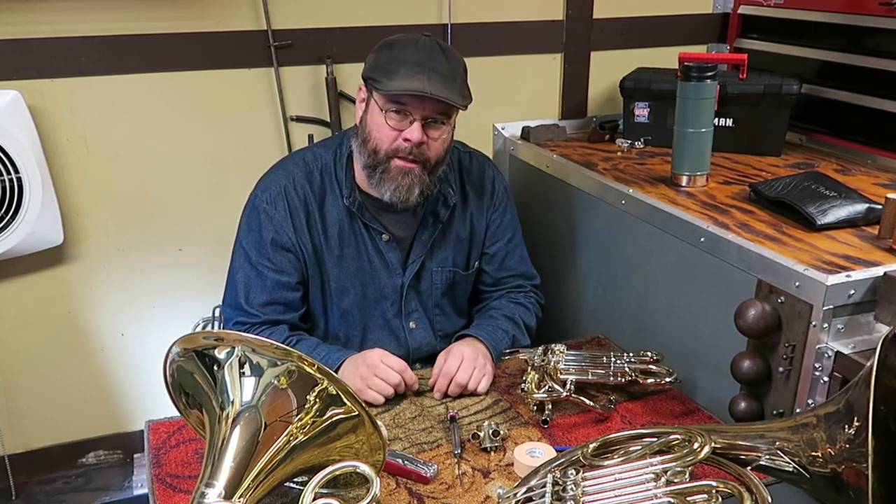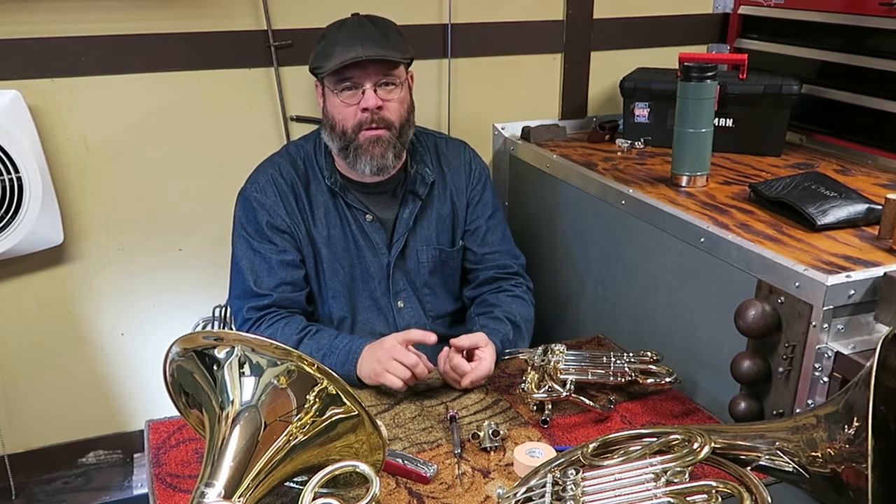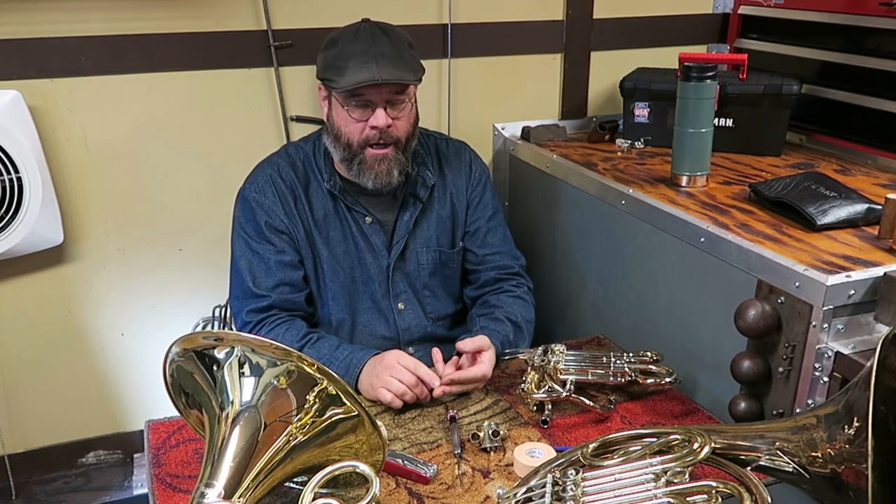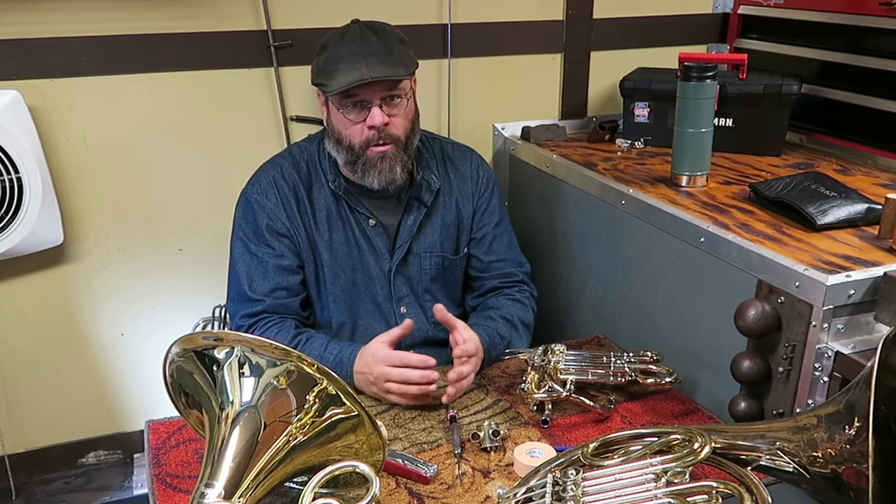Well hello friends, thanks for joining me in the shop today. Today we're going to be talking about some things on a French horn. One of the biggest things that we see, besides a broken string or a rotary valve being stuck, is that a bumper has gotten lost. So what we're going to do today is make a bumper.